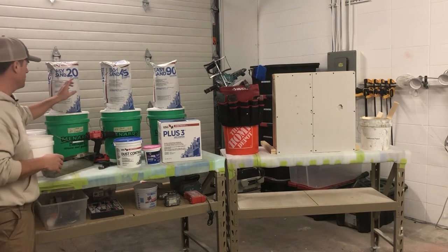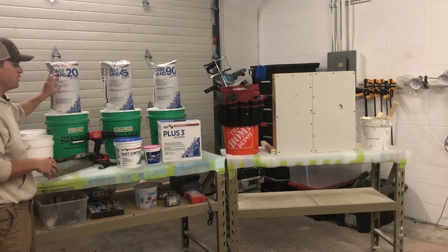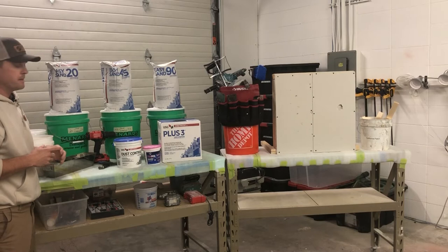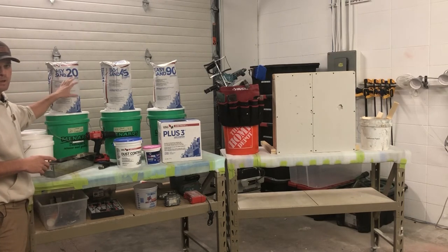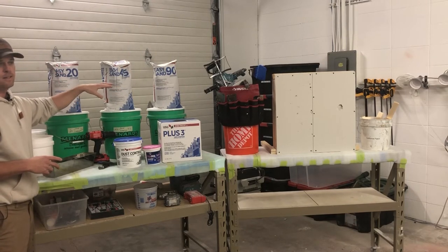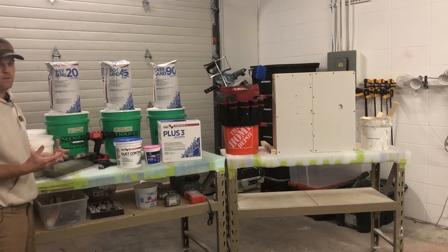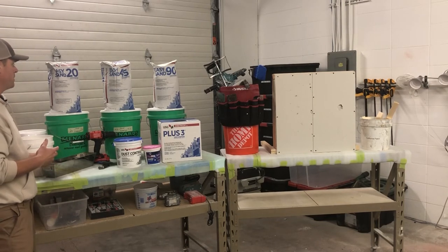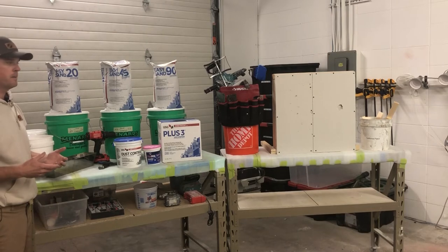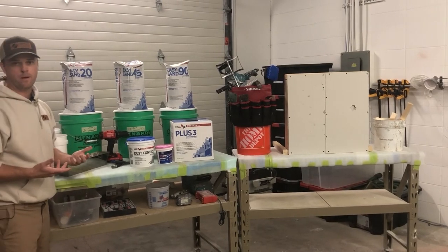Mitch had another question about what 20/45 means. Actually, it's not necessarily the dry time — it's the working time. So if you mix this up, you have probably about 20 minutes, depending on whether you're mixing with hot water or mixing it real dry, to actually work with it before it becomes too difficult to spread. The same thing applies for 45 and 90 minutes. It doesn't necessarily mean that's how long it takes to dry — that depends on how thick you put it on. A 20-minute patch on a California patch would probably take more like an hour to really dry before you can do another coat.